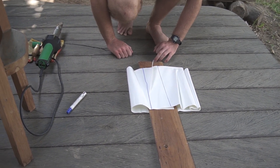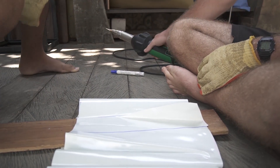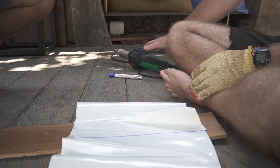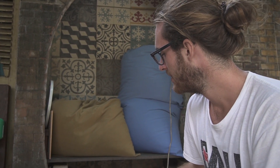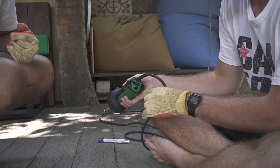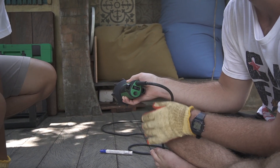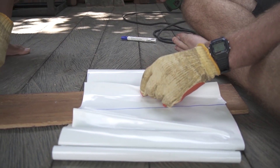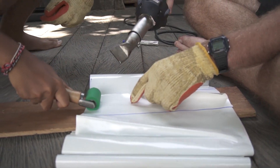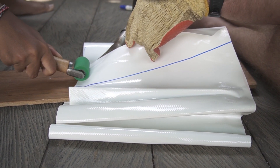Before you start welding, wait for the heat gun until it is really hot, otherwise the weld will not work. The heat controller should be set between four and six — I prefer welding around five, it's a good temperature. Lift the PVC so the shiny side is outside, prepare the roller, then go underneath and heat it up.